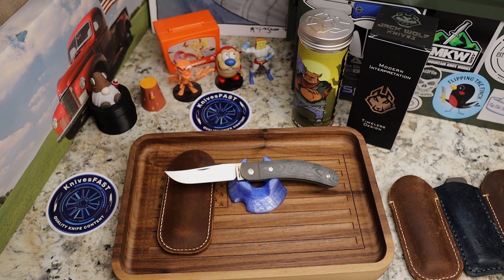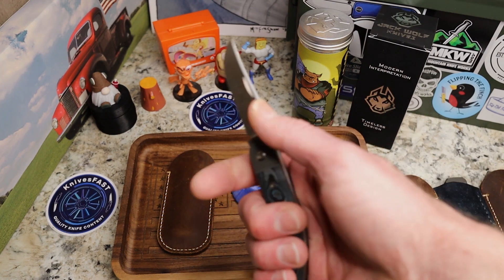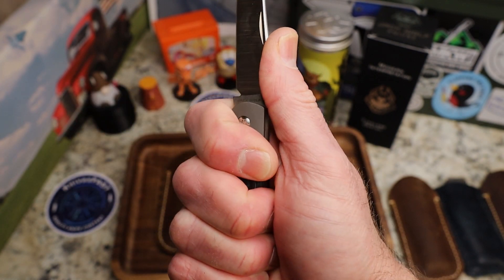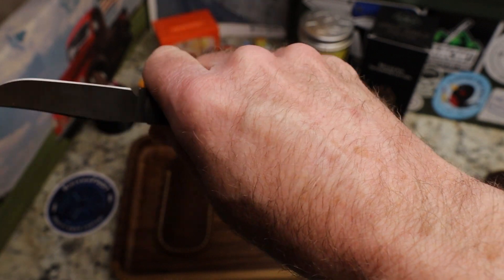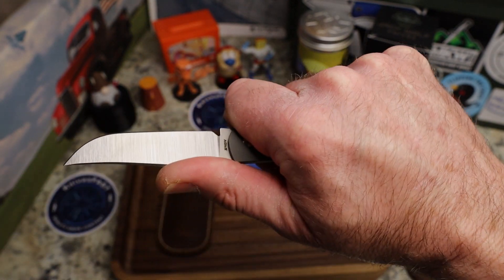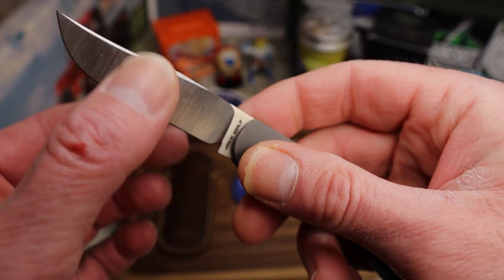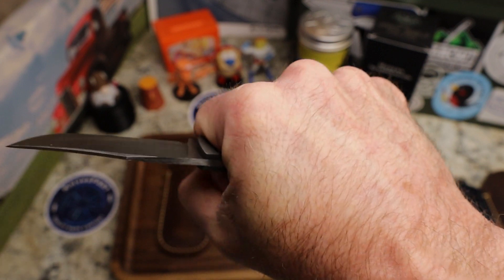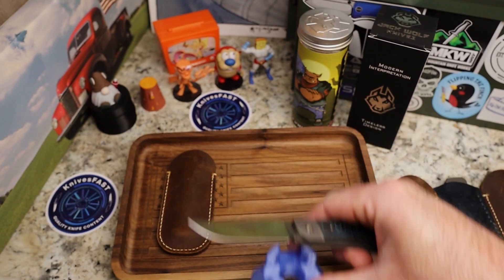Closed length is 3.78 inches, blade length is 2.83 inches, Crucible S90V steel, 2.3 ounces, blade stock 0.12 inches or 3 millimeters, cutting edge 2.6 inches. Ergonomically this is probably top two or three of the Jack Wolf knives — I love the drop handle, it gives you that forward grip when using the knife. Very thin hollow grind blade, very nicely done.